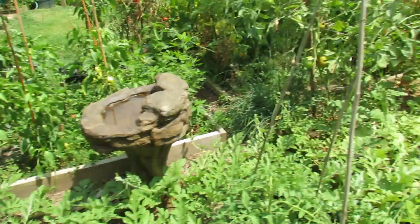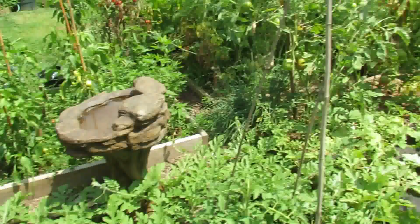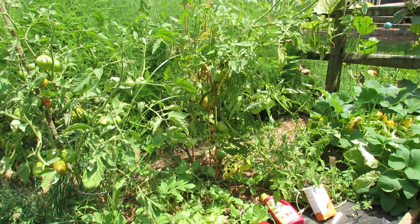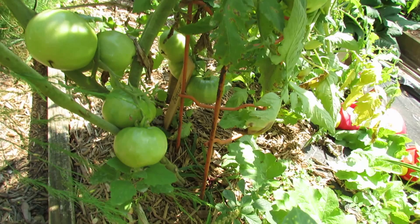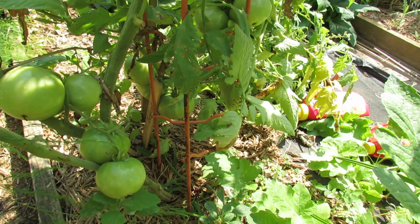I want to talk about pruning and staking because these tomato plants need to be taken care of. One of the things you want to do for pruning is to remove leaves from the bottom, which I've done. Also mulch — this creates a barrier to really stop or slow, or hopefully totally prevent, diseases from splashing up. Even so, you can still get diseases that float in the air, like this leaf spot.